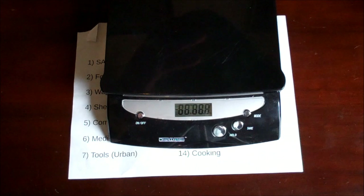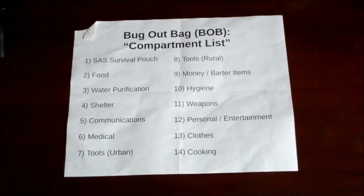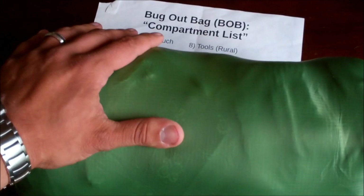Let me get the scale out — this is weighing a little less than four pounds, right around four pounds. I went with what ultralight backpackers do: a base layer, an insulation layer, and a shell layer. That's the layered approach I took. As you can see, it's fairly compact — about the size of a sleeping bag.